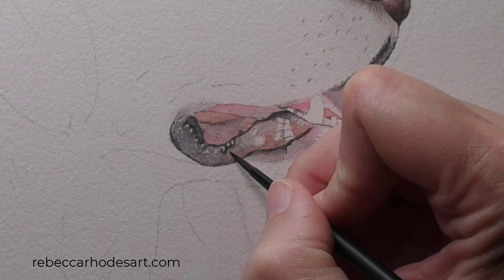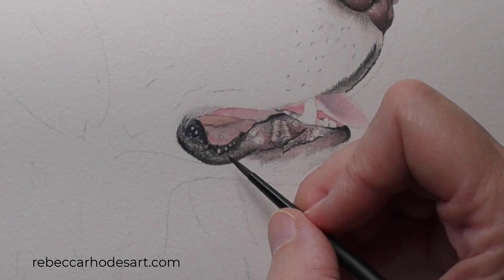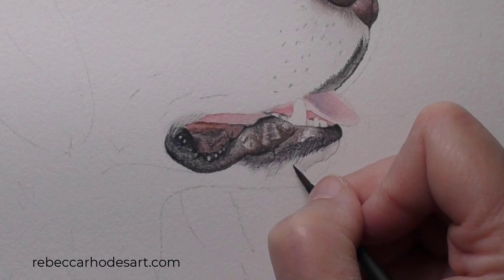Now I'm laying in textures, all the while reinforcing darker values where needed. We'll return to the mouth for further refinements, but next I'll move to the fur.